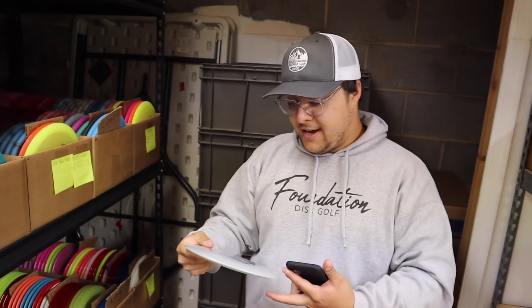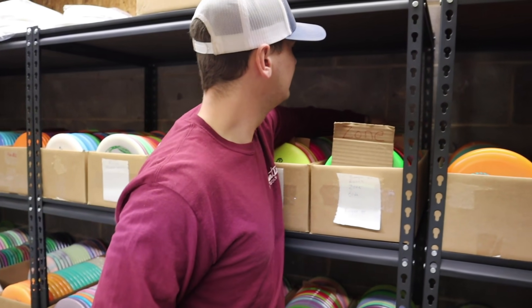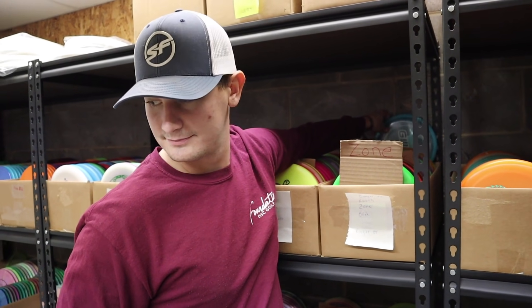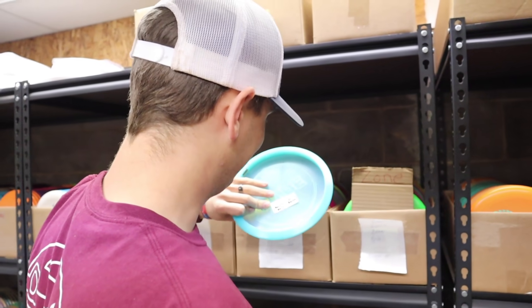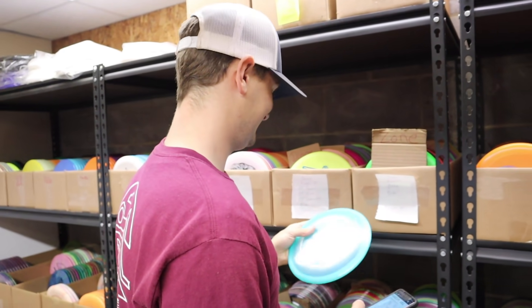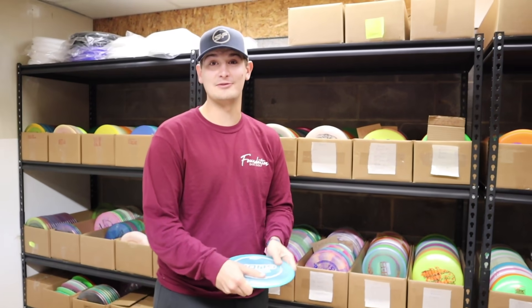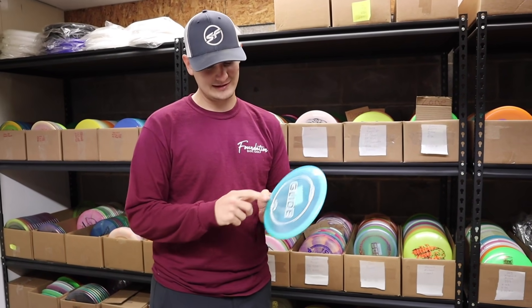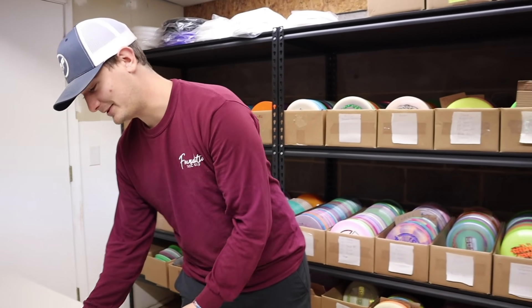Hunter gets his distance driver. Rolling a five lands on the ringers in front and glides in the back. Hunter ends up with a Glide as his mid — a six-speed disc that counts as a mid. He's excited but worried it's going to be flippy as all heck.